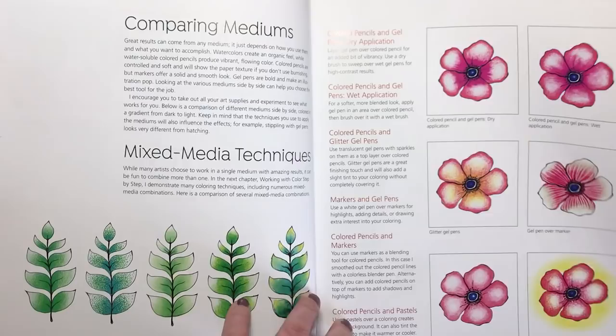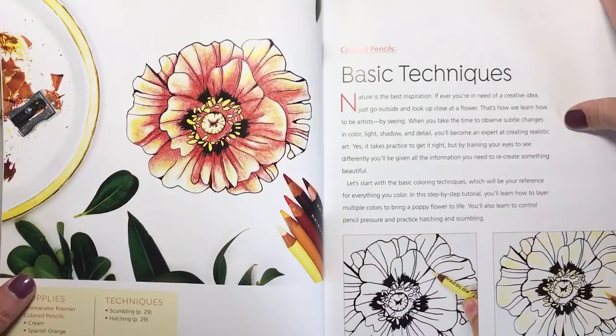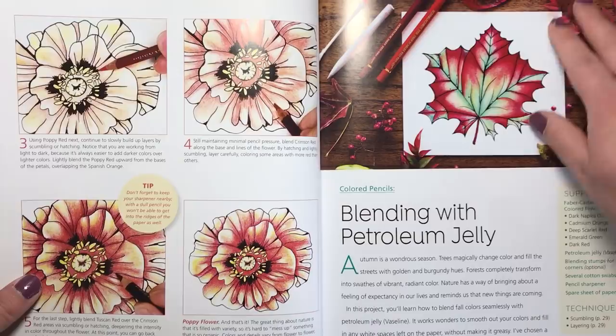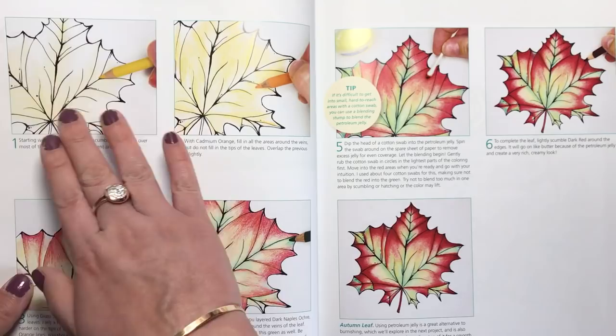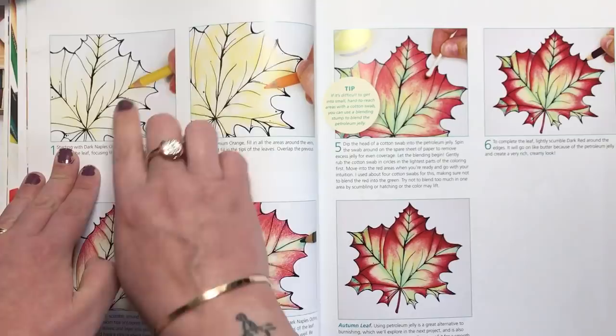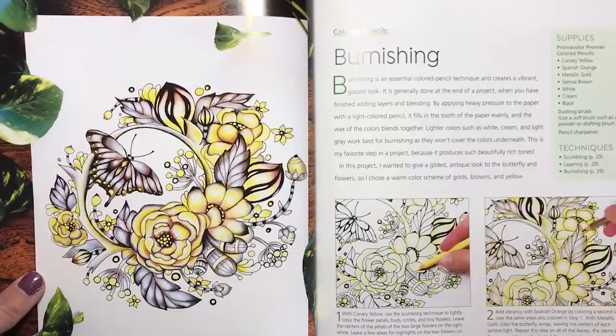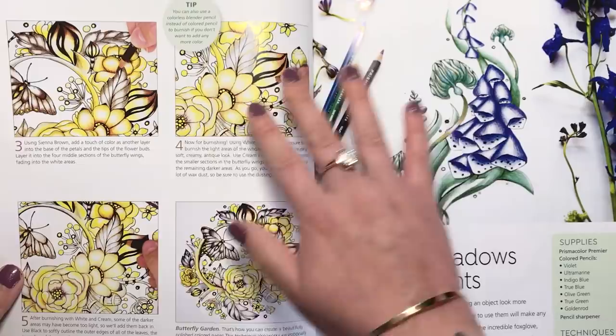The next chapter is working with colour step by step. All the way through this book Rachel does everything step by step so that you can follow her through the whole project, rather than just showing you what it looks like when it's finished. Here she's showing you what blending with petroleum jelly or Vaseline can achieve — right from start to finish. The next section is on burnishing: using a white pencil or burnishing pencil to go over the colour you've already laid down and give it that soft, creamy, antique look.